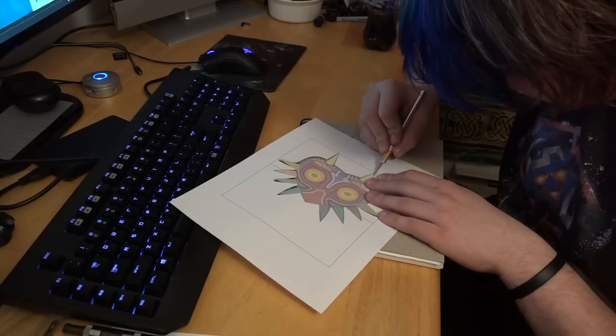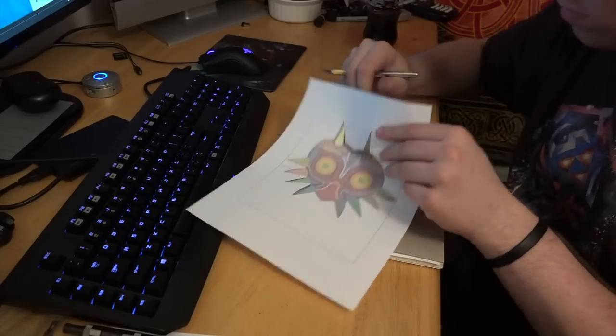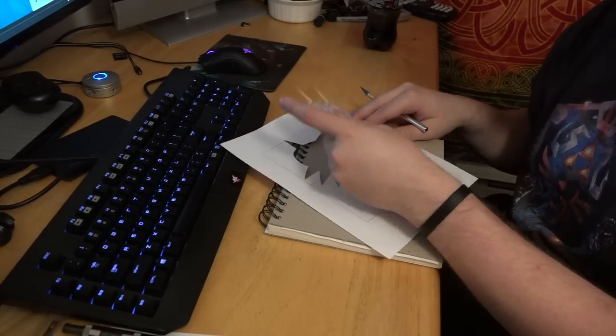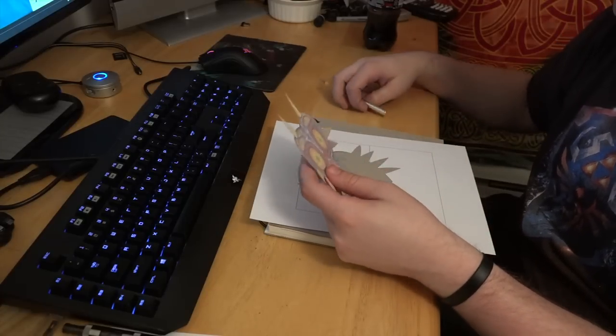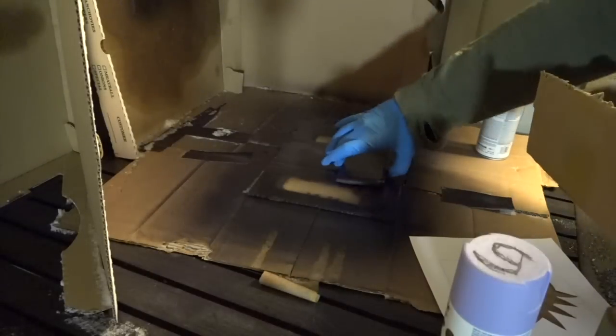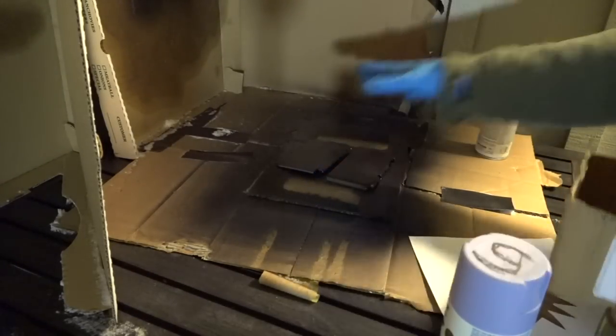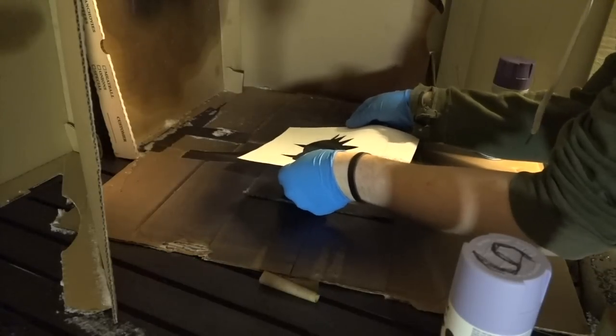In between dry times is the perfect time to cut out a stencil if you have one in mind. So go online, print out whatever it is you're going to be putting onto your 3DS and cut it out. Use cardstock paper if you have it. Being mindful and careful of the plates that you've already painted, set them down in the paint spot and put the stencil down where you want it to spray.